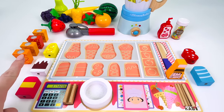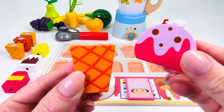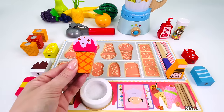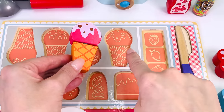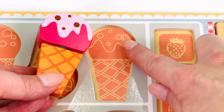Let's put it on a cone. I think I'll use this one. One strawberry ice cream coming right up. Can you help me put it back into the puzzle where it belongs? It's got some frosting on top and some dots. There are four dots on top: one, two, three, four.